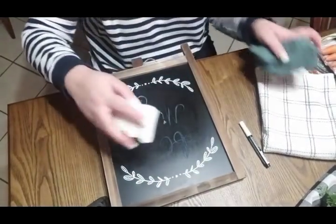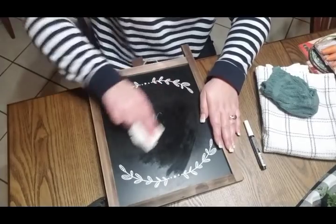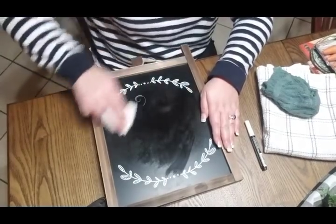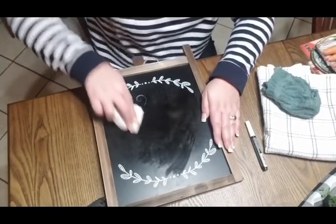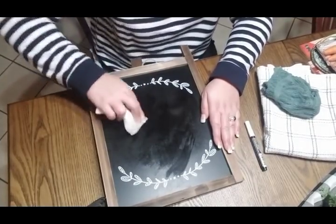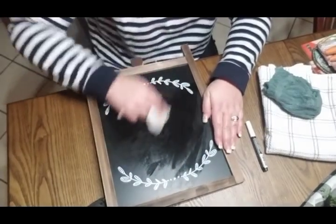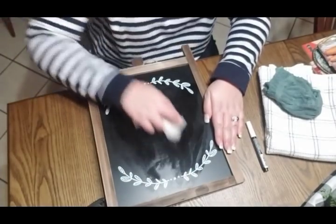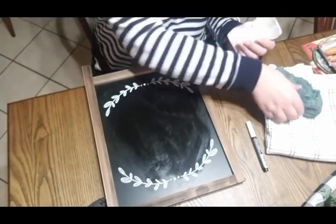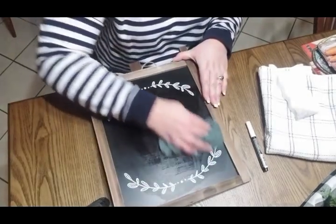And then magic eraser — wet it down and this will take the majority of the rest of your chalk off. These work really well for cleaning your chalkboards. You might want to scrub on it a little bit and make sure that you get all of it off. Some of them, if they're really hard to get off, you can take a little bit of fingernail polish remover. But with doing that, it does take your black off of your chalkboard, so you've got to be really careful.